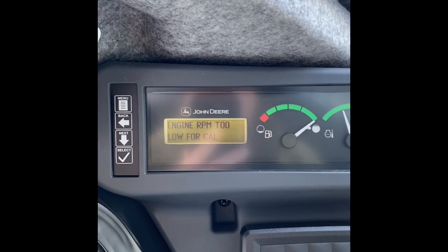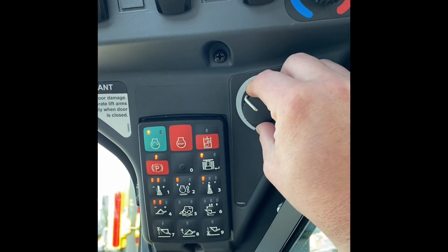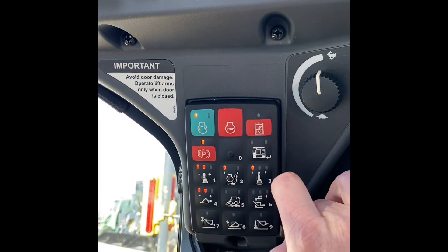Engine RPM is too low for calibration, so we'll increase our engine RPM over here on our throttle, all the way up. Right now we're in dozer mode, so we're going to disable that — this button right here — disable the dozer mode.